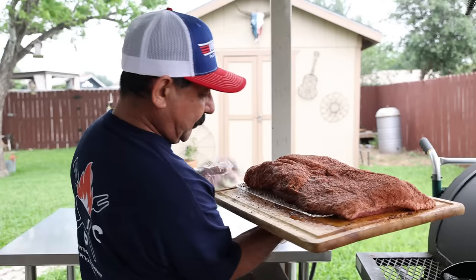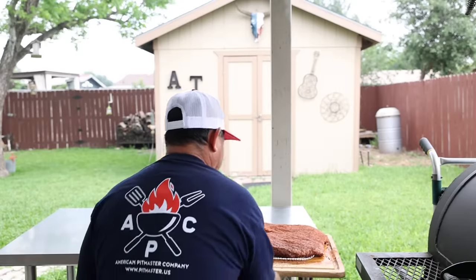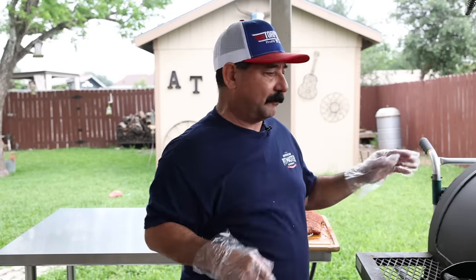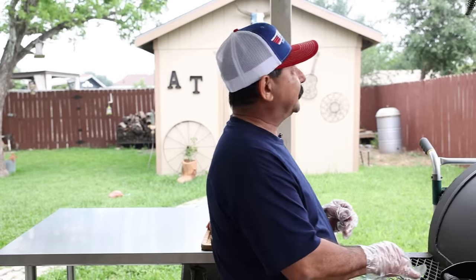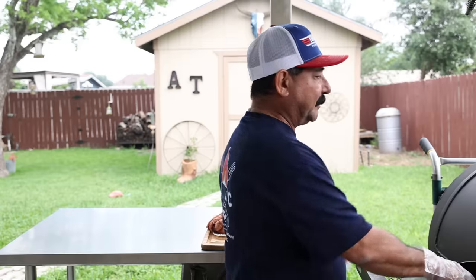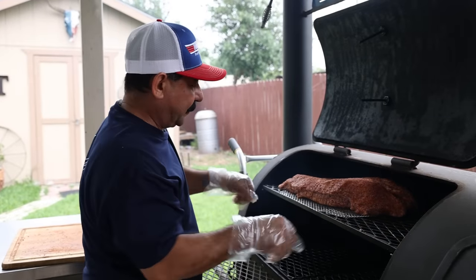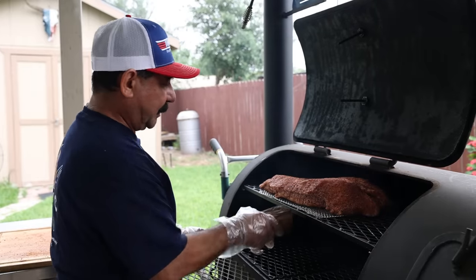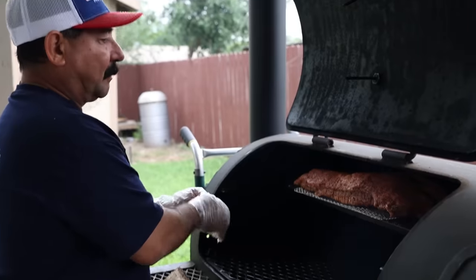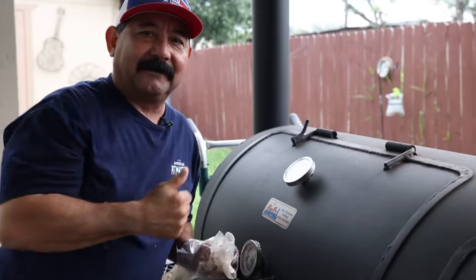I went ahead and put it on one of these little racks — they work really great, they're disposable, I bought them on Amazon. Really great for sliding the brisket around, moving it once you've got it inside the grill. We're running about 250 degrees right now — I'm going to try to get it up around 300 here shortly. Point towards the heat; I've got my fire going over there with a little oak. Fits great right in the middle — we're smoking, baby.